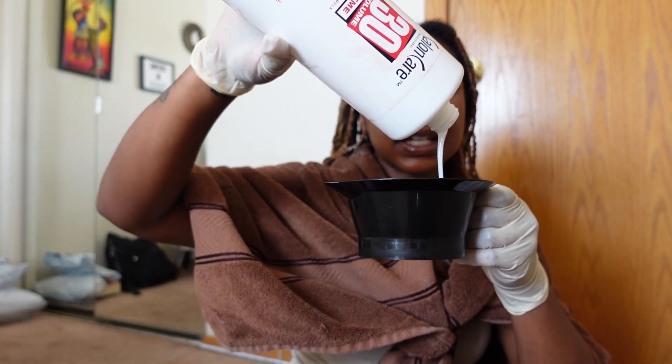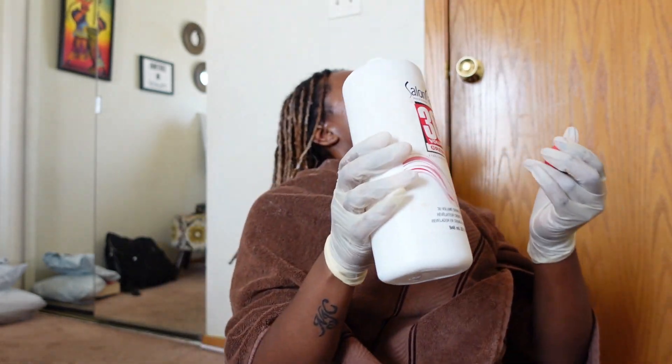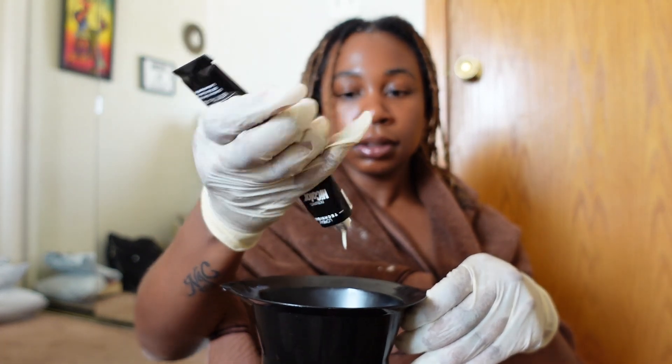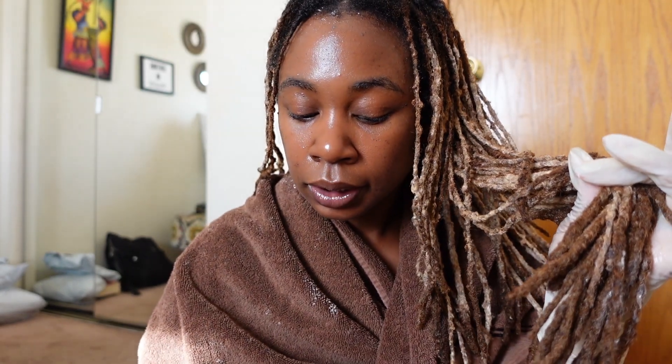I was a little concerned because I'm almost done with this developer — there's really not a lot left. I'm not sure how it's going to work with the blonde. I need about that much color, probably about half of it. I'm not a professional — disclaimer — I'm really not. So I'm winging it just like y'all, but I don't want to make a mess so I'm just going to gauge it.